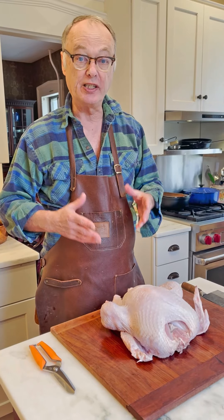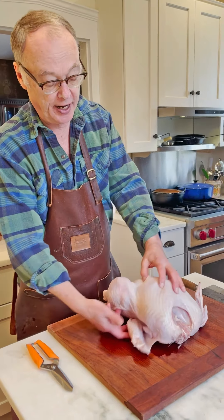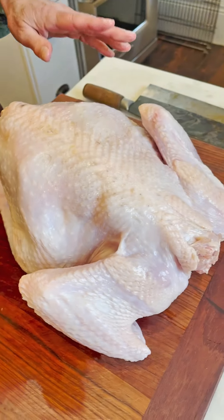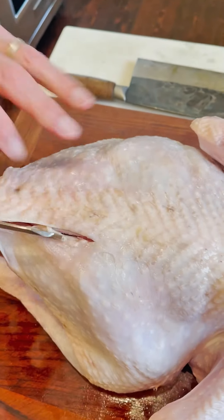The first thing we want to do is spatchcock the turkey. Someone I know once did that on the wrong side — they did the breast. So this is breast side up. You want to flip it over; this is the backbone. Spatchcocking simply means we're going to take out the backbone, and you can do that by using poultry shears like this.